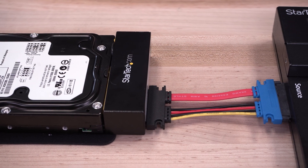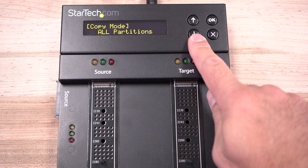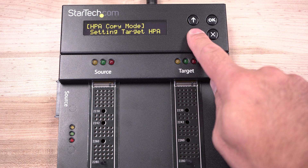Several duplication modes are supported, including System and File, All Partitions, Whole Drive, and Percentage Duplications, as well as Adjustable Host Protected Area Settings to include or exclude partitions.